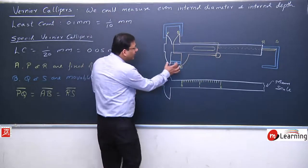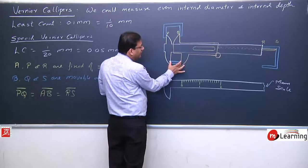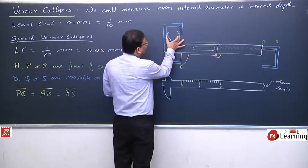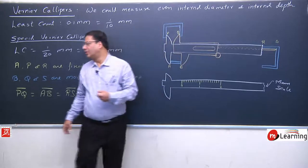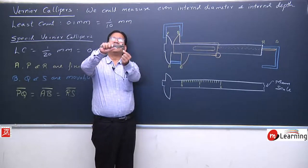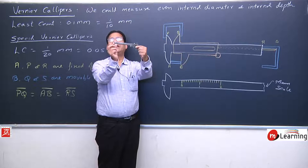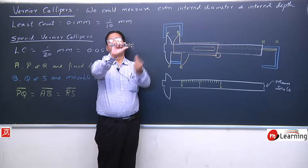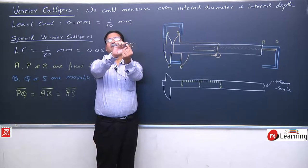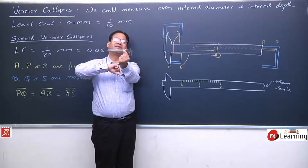When both jaws A and B are together — joined with zero space between them — at that time P and Q are also joined. When we join both lower jaws, P and Q are also joined. The lower jaws meet, the upper points P and Q also meet, and the tail is also at zero. As we increase the space between the lower jaws, the tail also extends and the space between the upper jaws also increases.